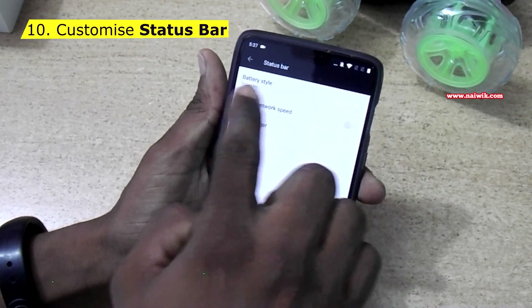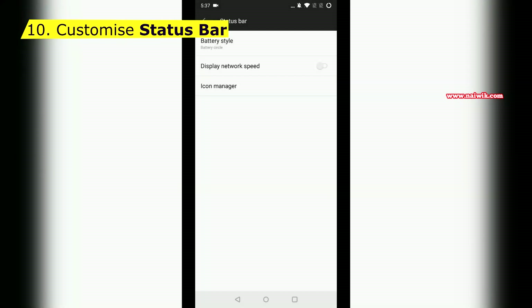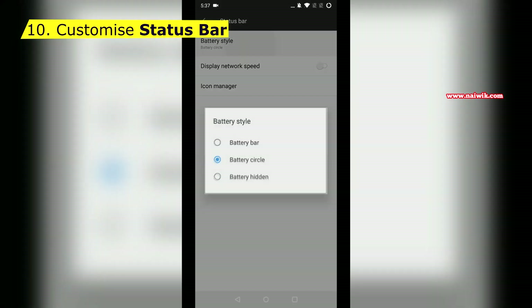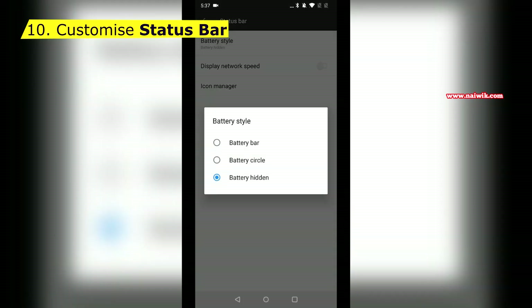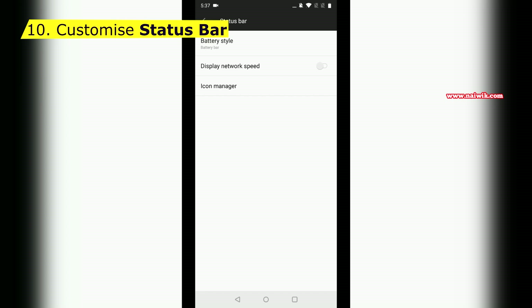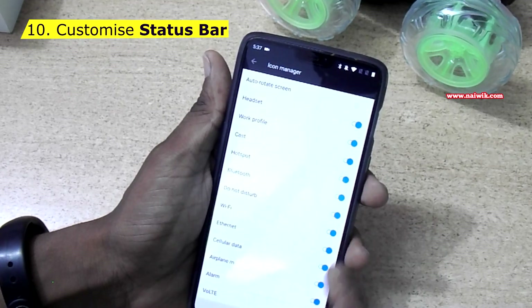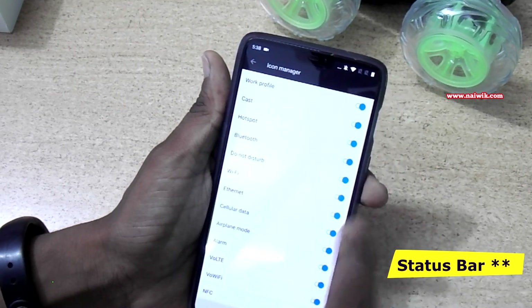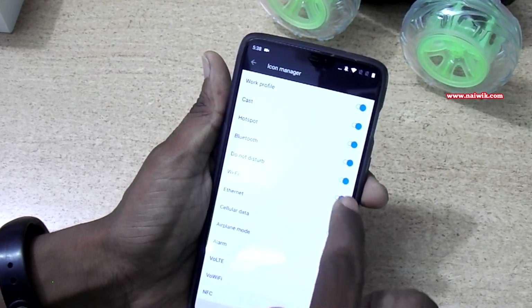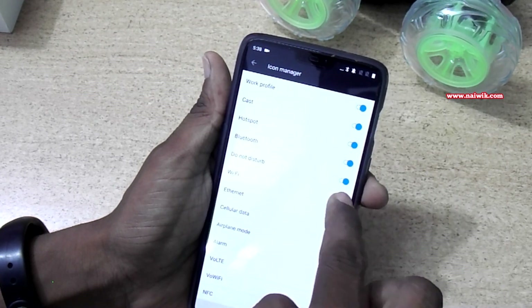Now let's go to Status Bar. You can see the Battery Style option. Under Battery Style you can select Battery Circle — the battery indicator becomes a circle. You can also select Battery Hidden so the battery is hidden, or go back to Battery Bar. You can also enable network speed display. Under Icon Manager, you can hide icons in the notification area — for example, disabling Wi-Fi removes the Wi-Fi icon from the notification bar.